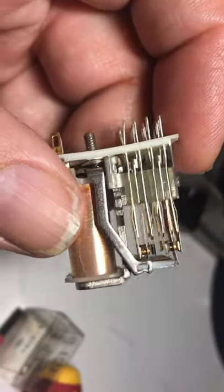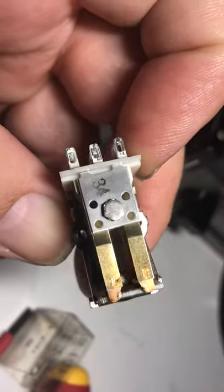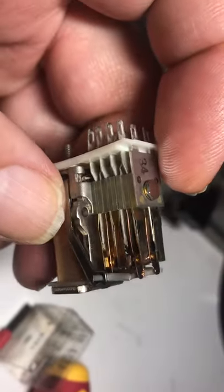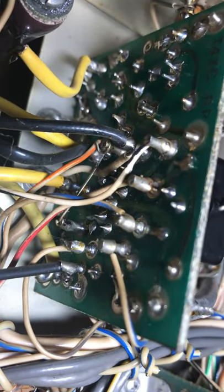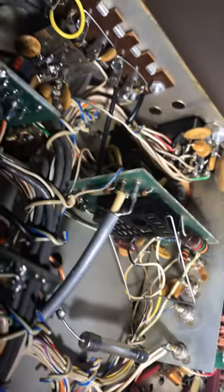I wonder if I could pull these pins out and put them on a different side. I could try taking the relay all apart and use some pins they don't use, depending on how many the radio itself uses. Looking at it more closely — might be best to just buy a new relay. We'll see.